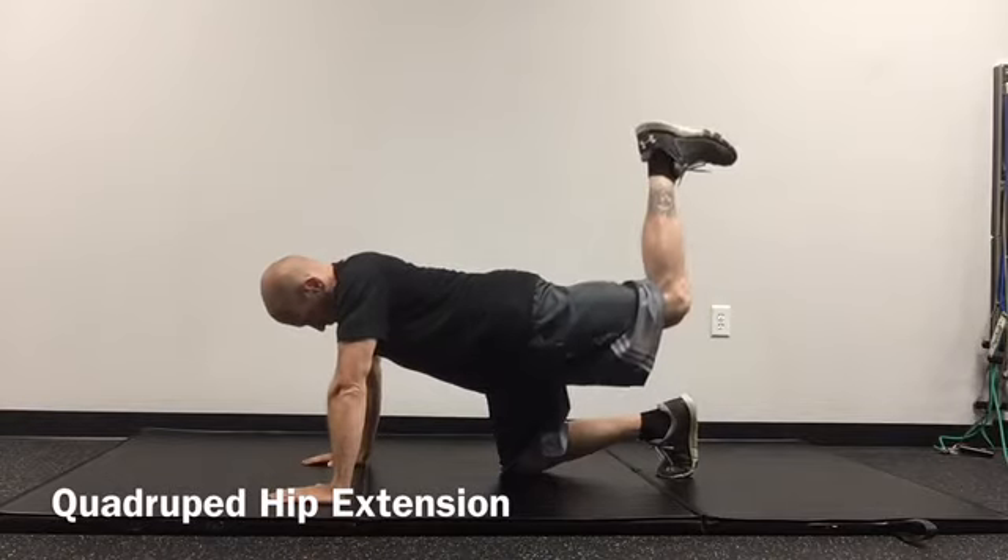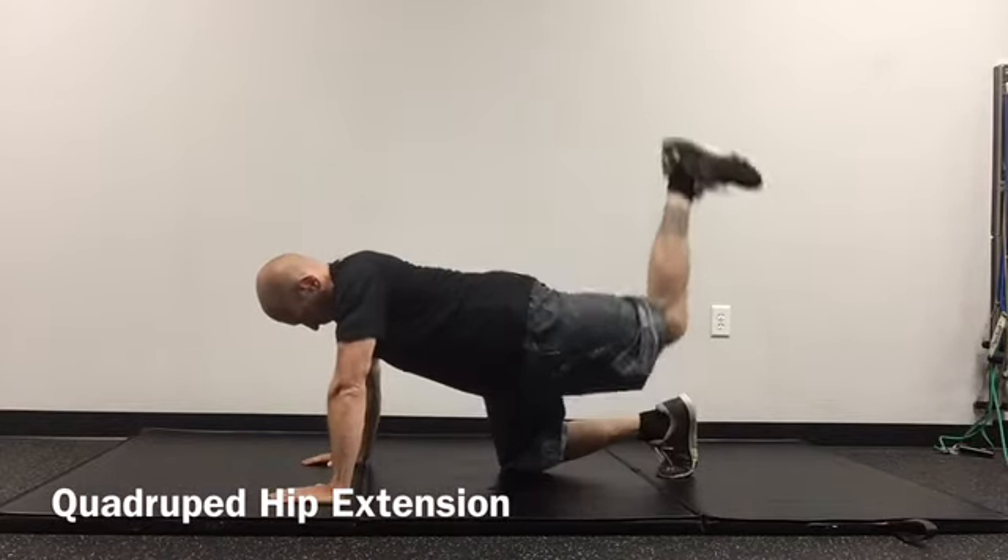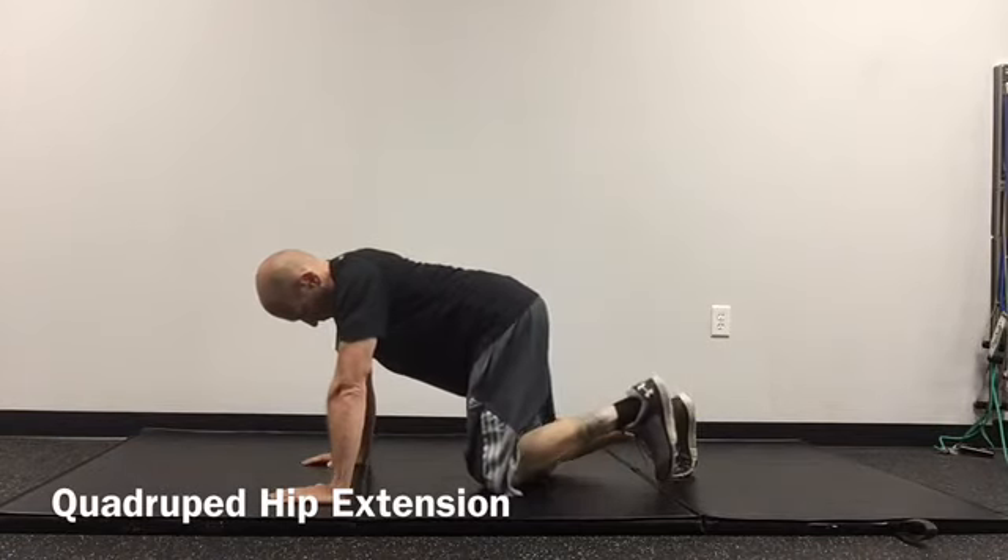Begin on the hands and knees. The shoulders are positioned directly over the hands, and the hips are directly over the knees. The spine is maintained in a neutral position.